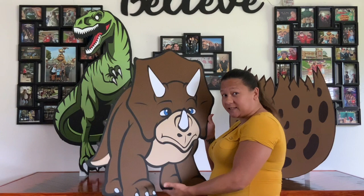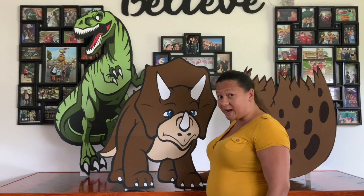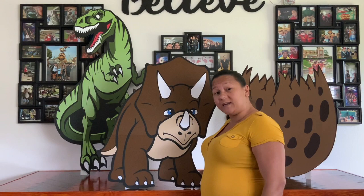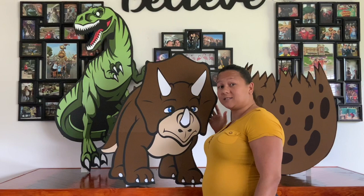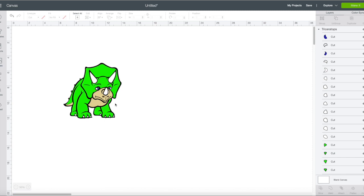Hi everybody! Today we're going to show you how to make this Triceratops standee which you can use at your next event or party — they are great for tabletops. This one's a little too big to be a centerpiece but you can also use them on the floor, in front of the stage, at your photo booth, or just around the event wherever you want. Let's go over to our computer right now so I can show you how to do this.